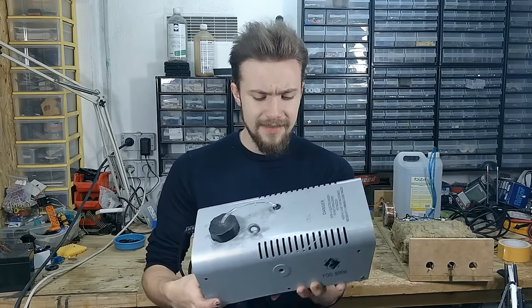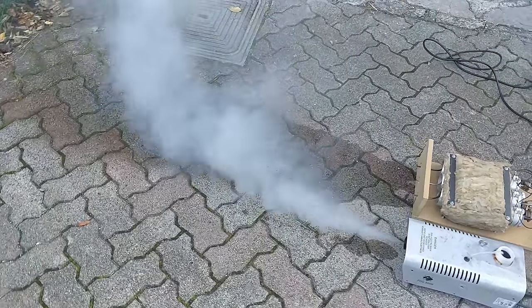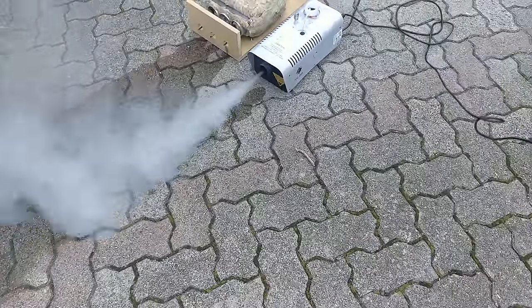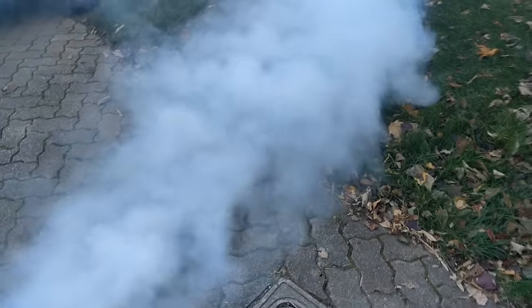What is going on guys! I'm really excited about this video because I've been working on it for a while. You've all probably seen these little fog machines in Halloween stores or whatnot — they do give off a nice puff of smoke. But I wanted a machine capable of delivering a tsunami of smoke that could be used for special effects in movies, shows, and concerts. So in this video,